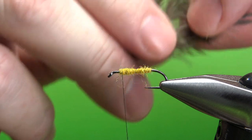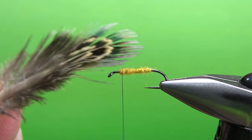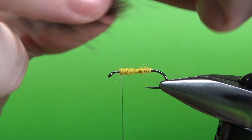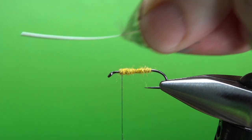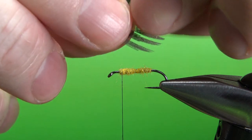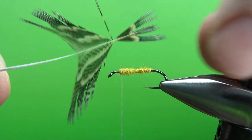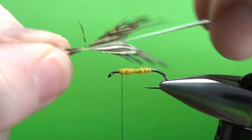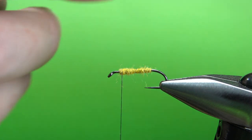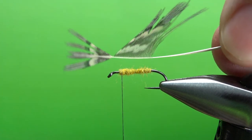Now for the hackle, there are many feathers you can use out of this ring neck pheasant skin or this bag of feathers. I really like these with the bluish-green metallic tips. You'll notice there's not a whole lot of the feather you can use — there's a lot of marabou-type stuff on the bottom, so go ahead and strip that all off. You're left with just the hackle-like fibers. I'll grab it by the tip and tie it in by the tip, creating a little V notch. We could wrap it as is, but that's going to give a little bit too much, so I'll strip the barbs off of one side. Now I've got a feather with barbs coming off only half of it.